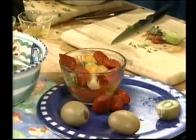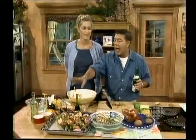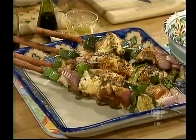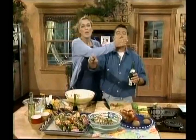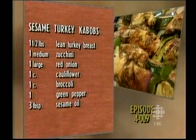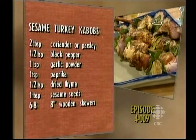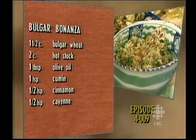Let's recap. We have fruit salad with a little bit of champagne for dessert, bulgur salad, and turkey kebabs with vegetables and sesame. I sprinkled on the sesame seeds at the very end with the fresh herb. Stay tuned because you're going to get the recipe at the end of the show. Thanks so much for tuning in on What's for Dinner! Bye-bye, take care.